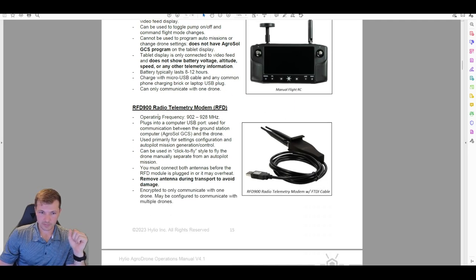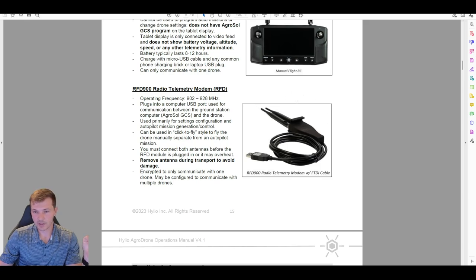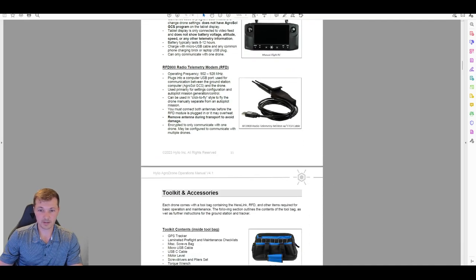The RFD radio modem communicates missions from your laptop to the drone. It plugs into your USB port and has two antennas that screw on. This is how the Helio software sends commands and missions to the drone, and you can also use it to click-to-fly or manually fly using the computer. It is encrypted. For transport, take the antennas off — they're long and can snap off easily if left on.